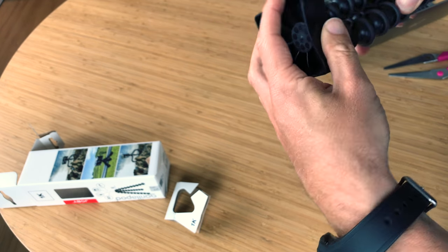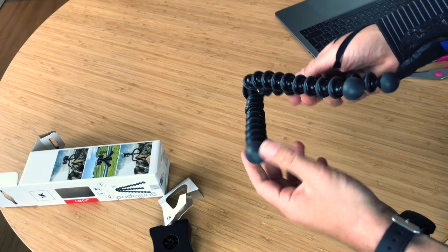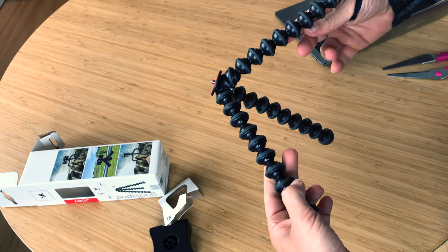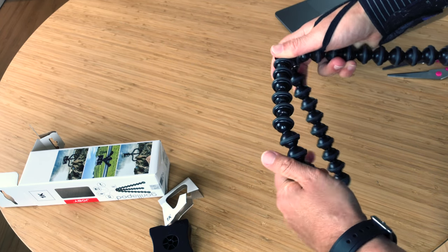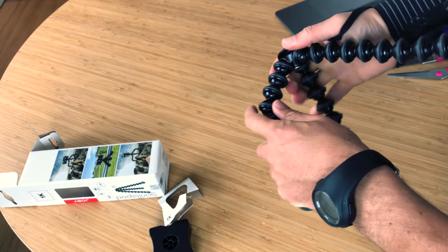So this packaging is absolutely nothing — you can throw it away. Super cool! As you can see, you can bend the legs wherever you want.